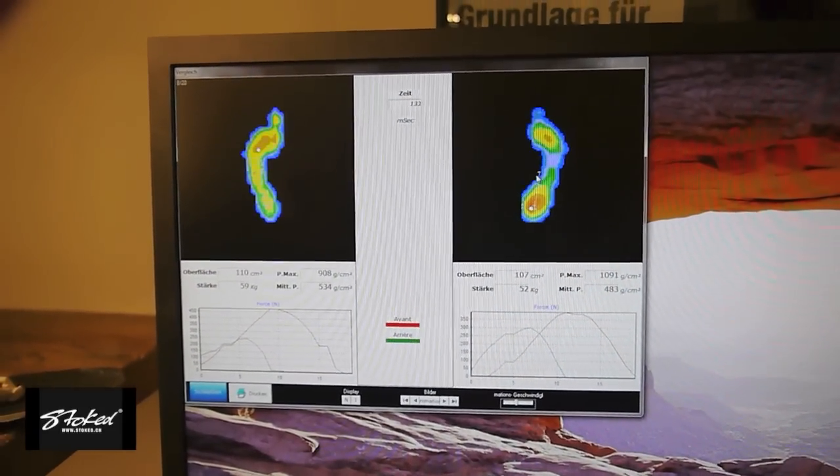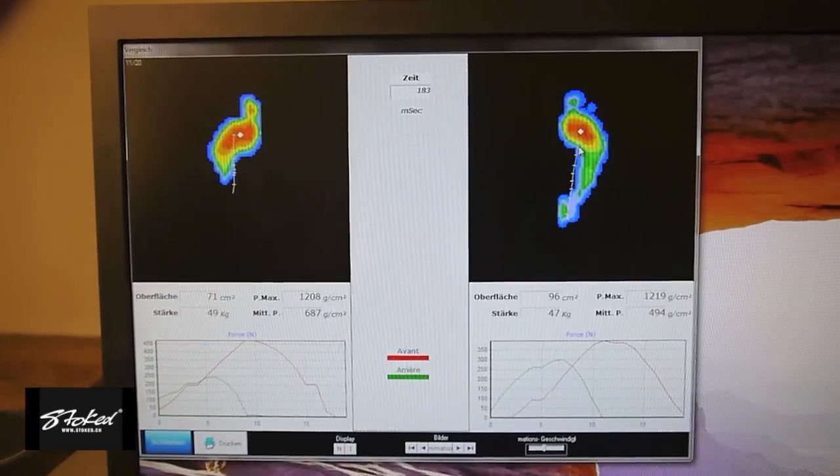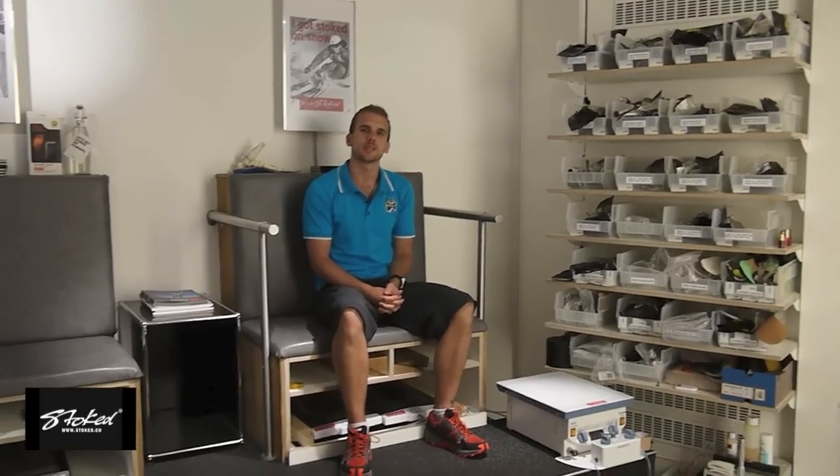This will show you the exact movement of the foot over the ground. In this last section you will see how we take a video of the client testing several different pairs of shoes. Due to our analysis system we can then put all two or three pairs of shoes next to one another and see which one is best suited for the customer.